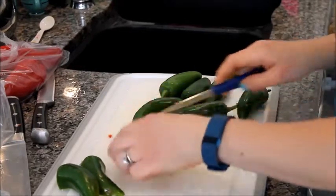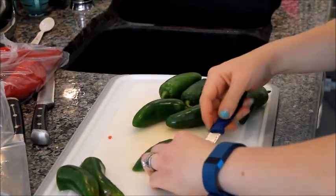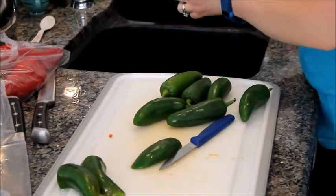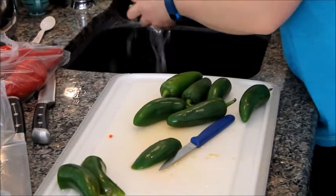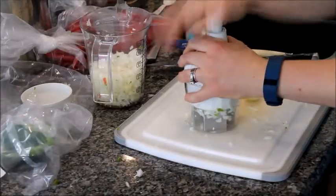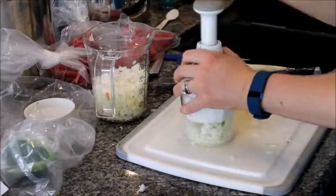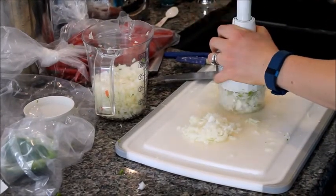The next step is to take the jalapeños, cut them in half, take the seeds out, cut them up, and throw them in. There are four jalapeños per batch. Use the slap chop to chop them up. Then chop up some onions — you need three cups for a double batch, so a single batch calls for one and a half cups.